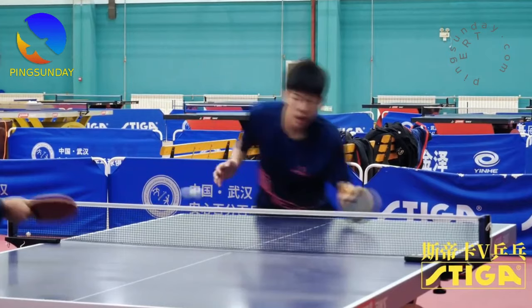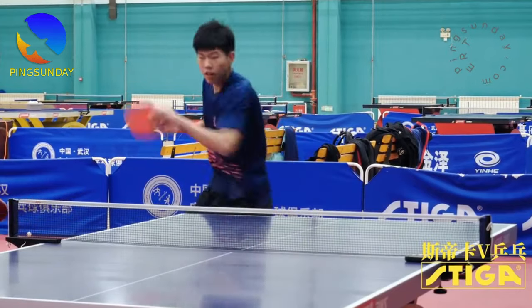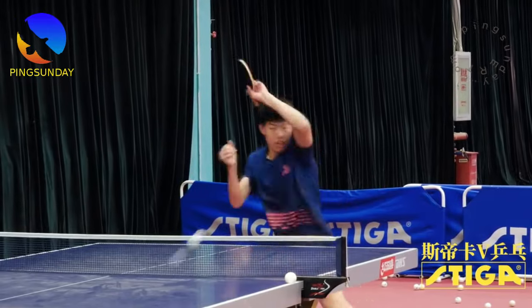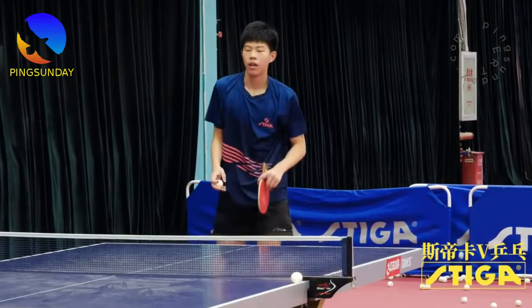Generate power by applying the method of drawing power from the ground. This is the reason why Chinese table tennis players are often ready to attack the next ball.